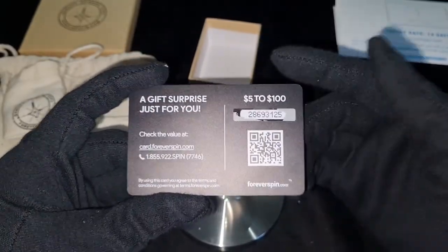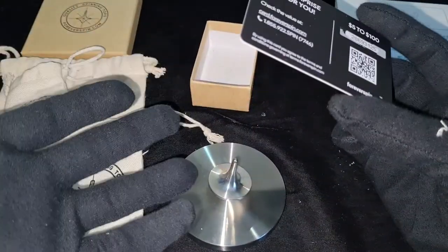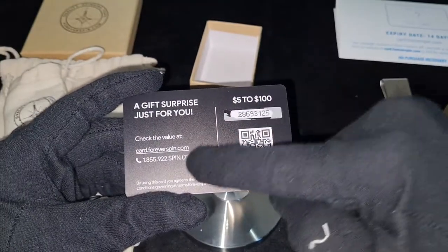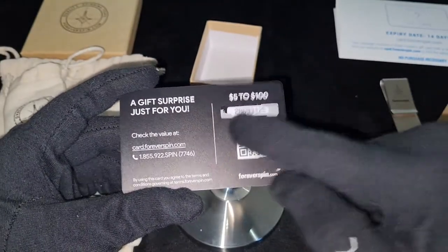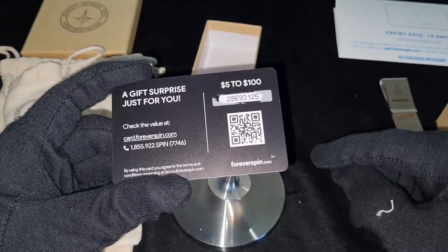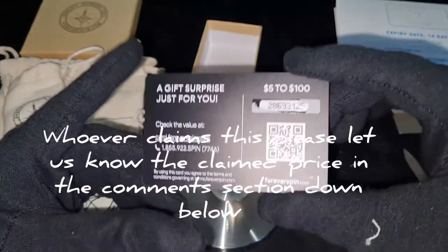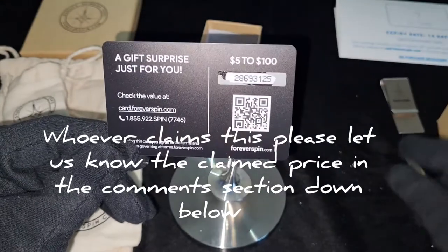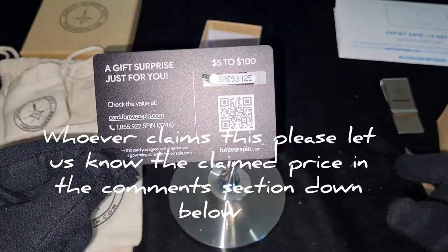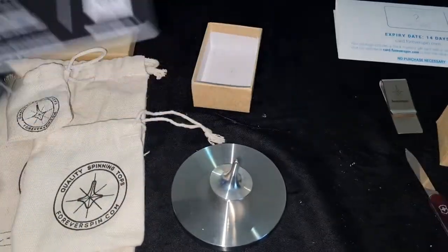Whoever takes it first, it's yours. If you guys are interested in any of their products you can use this code and go to their website, put it in, and shop around. I don't know if it's a hundred dollars or five dollars, but whatever it is it's for you. Whoever checks in first can use this card — let me know who used it in the comment section and make sure to hit that subscribe button.